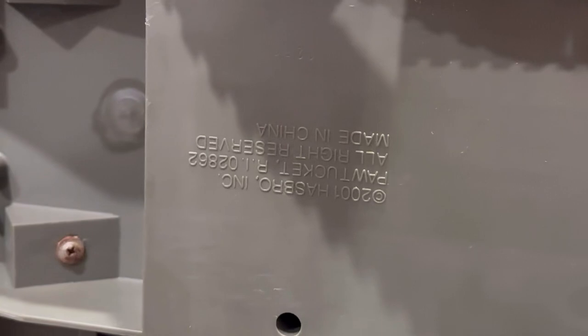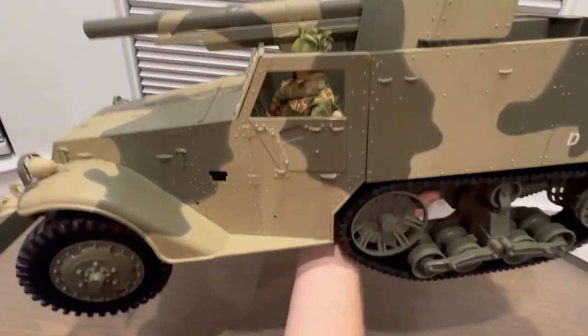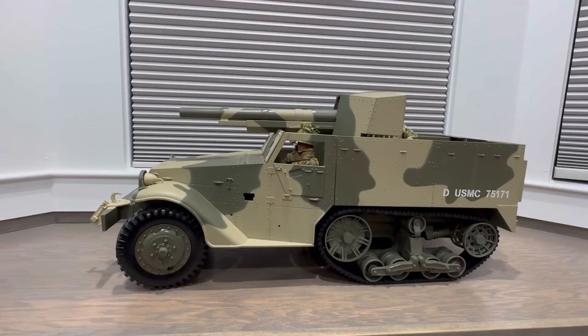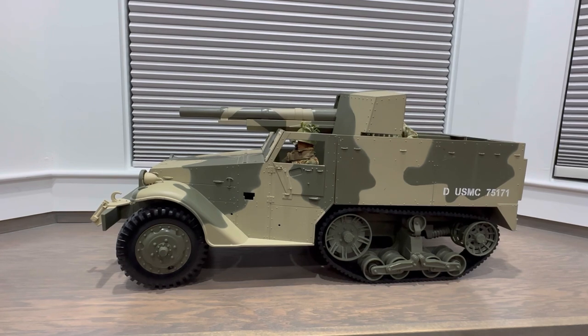On the underside it says 2001 Hasbro, all rights reserved, made in China. It is a pretty heavy vehicle but I can just about lift it with one hand. That's going to do it for this video — I hope you enjoyed it. If you did, hit that like button, and if you're new here hit subscribe and the notification bell. I plan to keep releasing videos but I don't have every vehicle in the world, so it may take some time to acquire new ones. Space is also a very big factor. Have a good one!